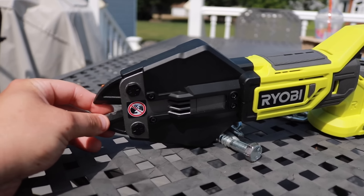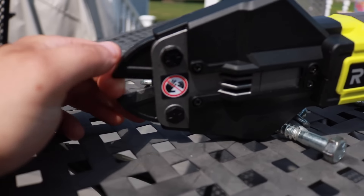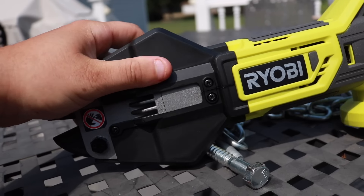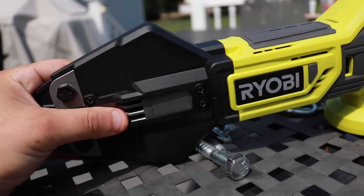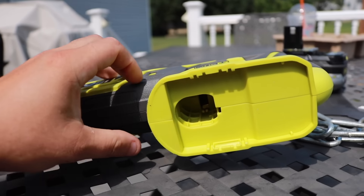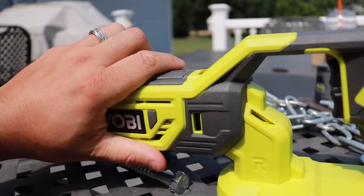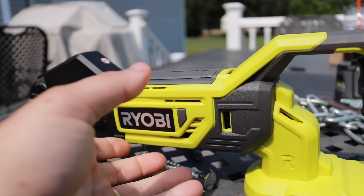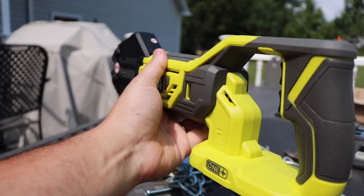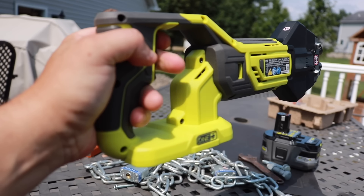These bolt cutters weigh 5.2 pounds. The jaws are hot forged steel with hardened steel mechanisms for stronger cuts. It definitely feels pretty solid up front. You can use any 18-volt Ryobi One Plus battery on this — we're going to use the 6.0. It feels pretty balanced, a little bit heavier in the front, which I'd expect, and there's a clear line of sight while cutting.